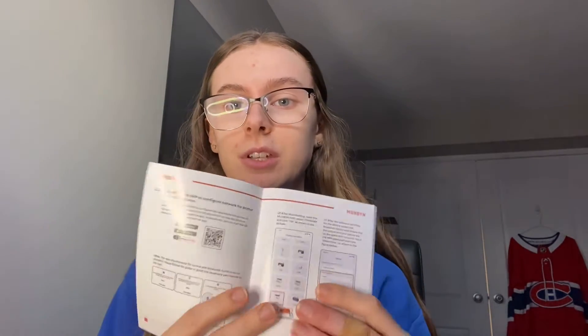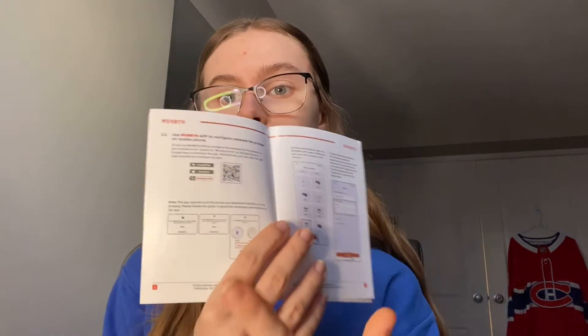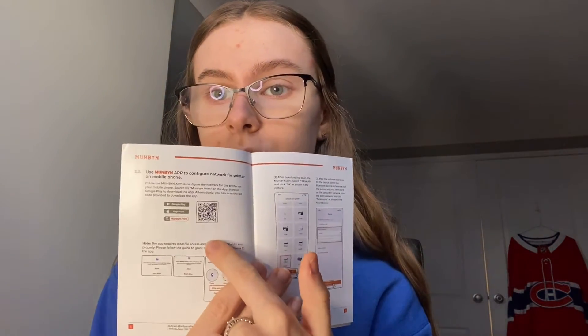You can see on some packages they're perfectly centered, though I did have to use the off-centered ones too. To connect the printer to your phone it's super easy — I can't really show you because I'm recording with my phone. When you buy the printer you get the user manual, and there is a QR code to download the app. You just download the app and connect the printer to the same Wi-Fi your phone is on, and you're all good to go.